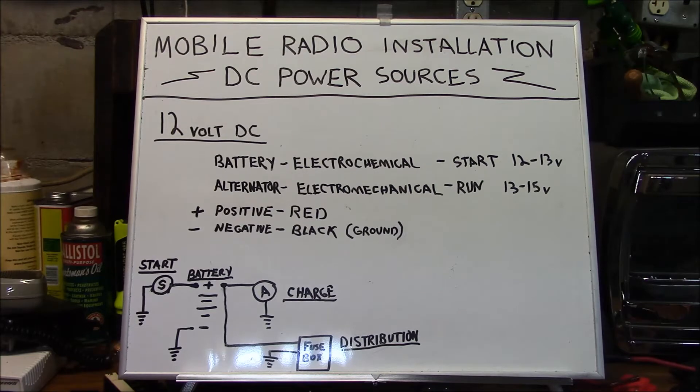We'll begin by discussing a typical automotive electrical system. Most modern automobiles run on 12-volt DC negative ground, and the typical automotive electrical system has both an electrochemical and electromechanical aspect to it. The electrochemical portion — the battery, which is a start battery — generally has a charge of 12 to 13 volts. The alternator, the electromechanical side, is active when the vehicle is running and typically has a voltage output of 13 to 15 volts.